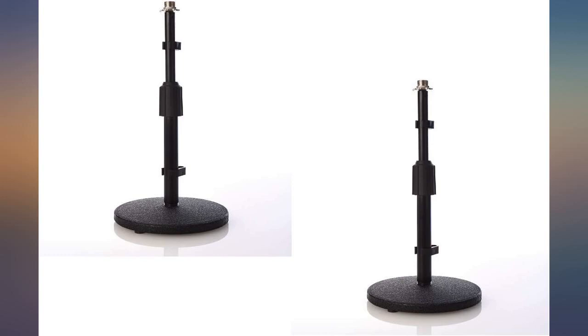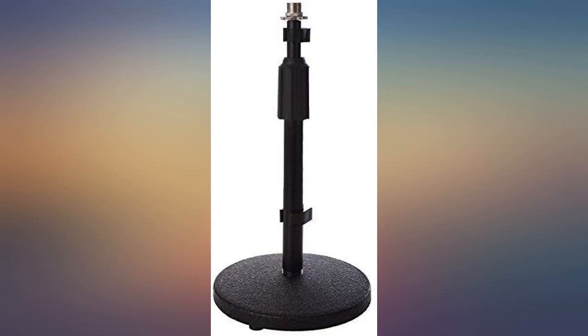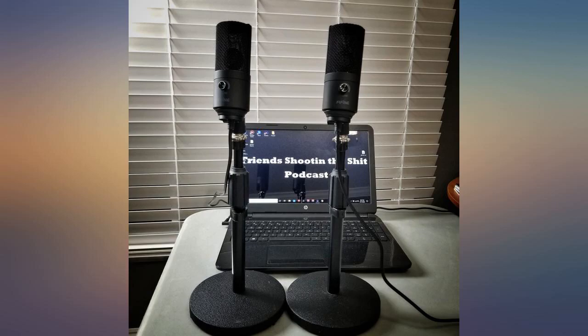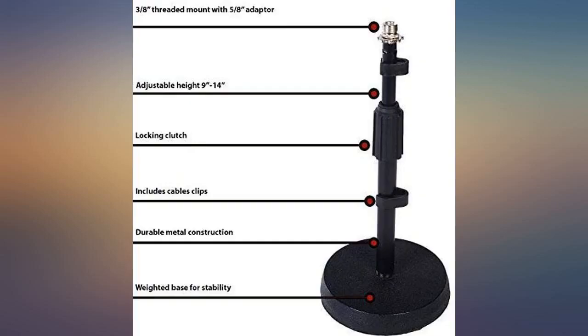Does the job, holds the mic. I would have preferred it to come with a clip of some sort, but that's it — not a bad stand. These stands are perfect for what I needed. They hold the mics very securely with no thoughts of them falling or moving at all. Very sturdy and for the price you can't go wrong.